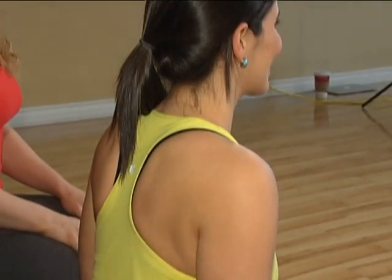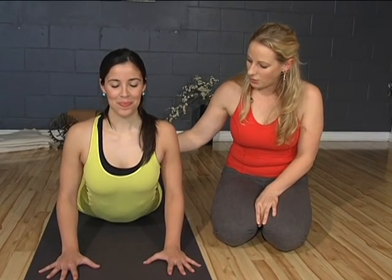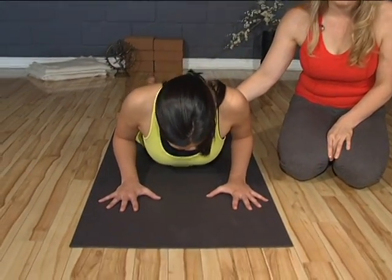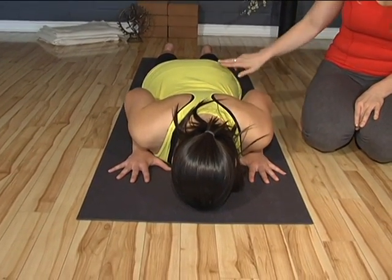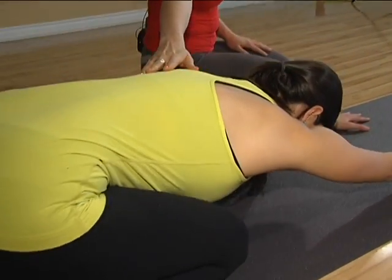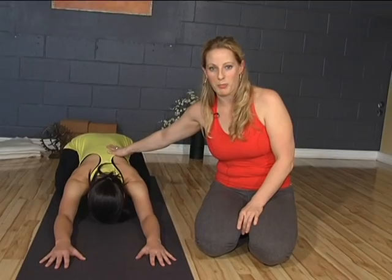Take a couple more breaths here. You've done a beautiful demonstration, Natalie — and then slowly lower all the way down, thinking of coming down vertebra by vertebra. Once you've reached the floor, you can apply pressure into the palms and sit your hips all the way back towards your heels. This is child's pose, a beautiful counter stretch for any backbend that you practice.